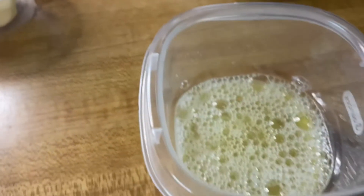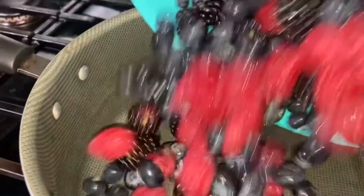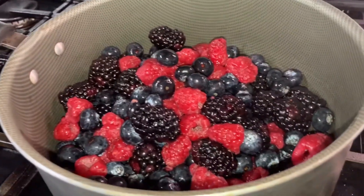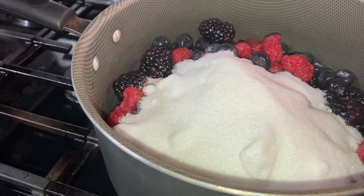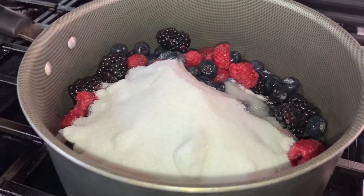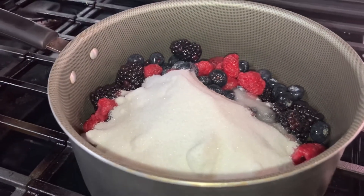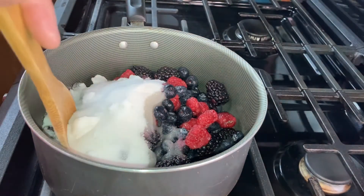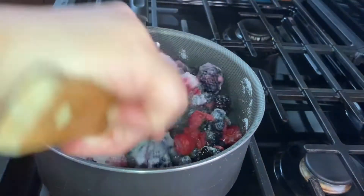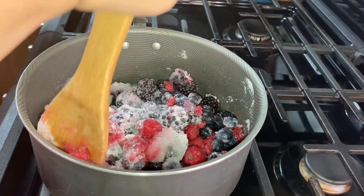We also need one large egg white beaten with a fork. In a large pot, put in the berries, sugar (make sure to save some for later), and the lemon juice. Over medium heat, let the berries and sugar simmer for around 10 minutes until the berries are warm and juicy. Stir the berry mixture occasionally.